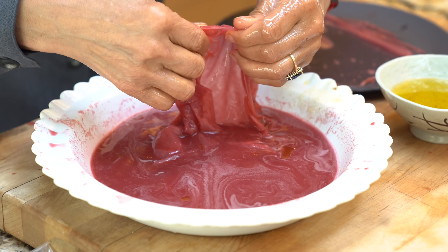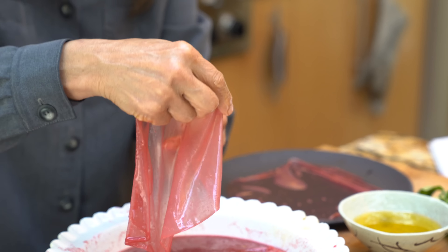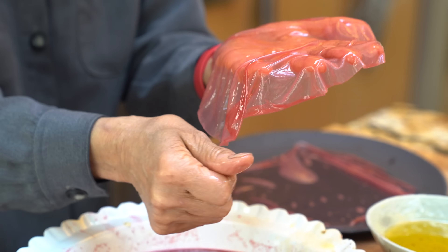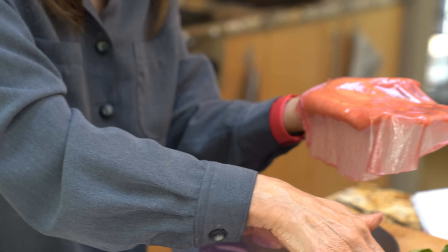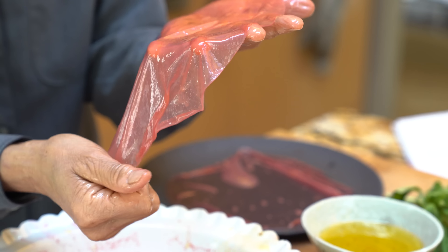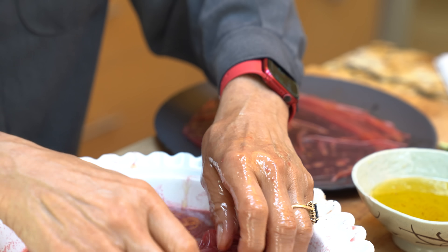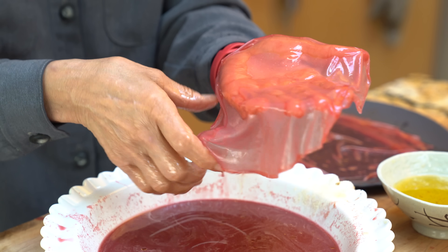You're going to take out one sheet at a time and sort of drape it over your hand, dip the other hand in some oil, and rub the entire surface. Flip it over and rub the other surface with olive oil. Then you can just stack it on top of the other one and prevent it from sticking altogether. You're going to want to work relatively quickly.